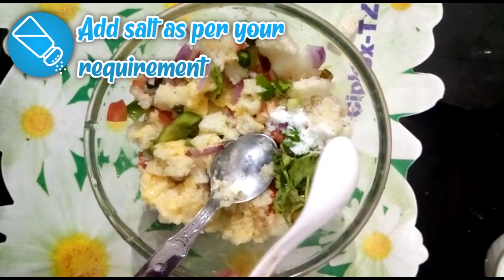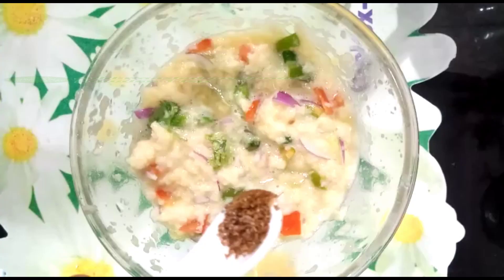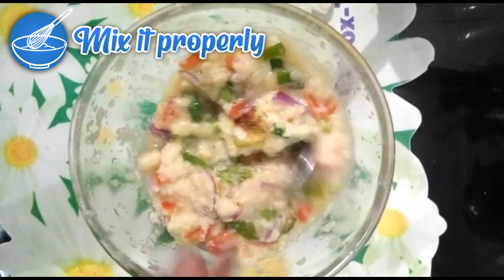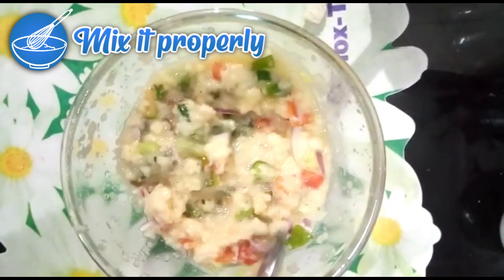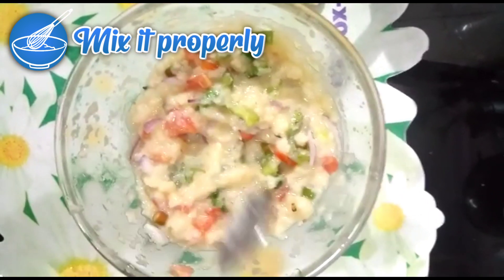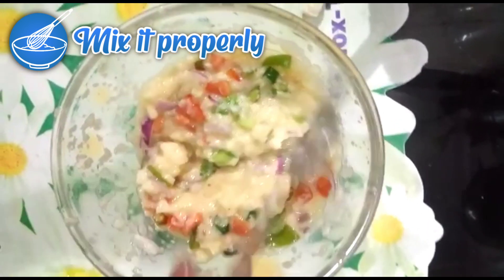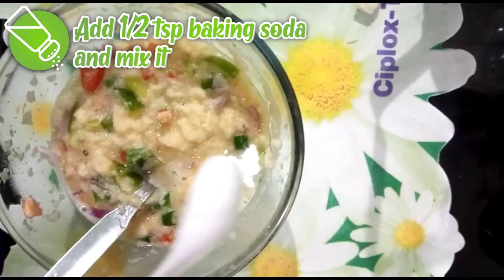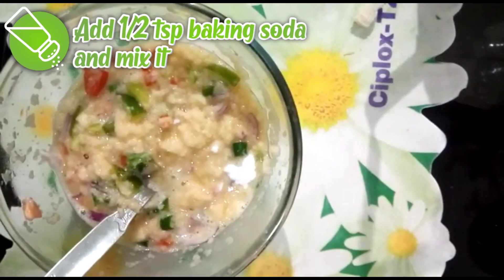Add some salt, 1 teaspoon roasted coriander powder, and mix it properly. Then add half teaspoon baking soda.